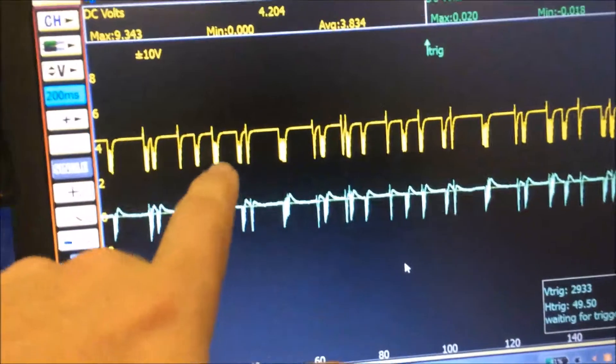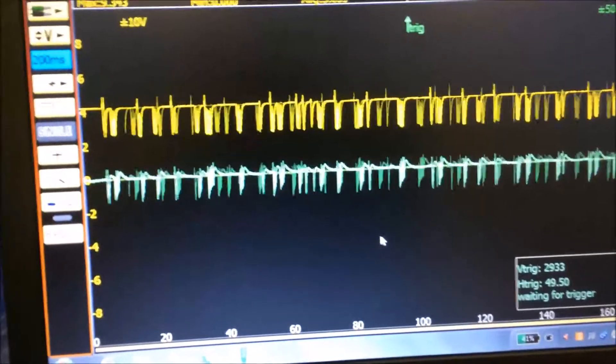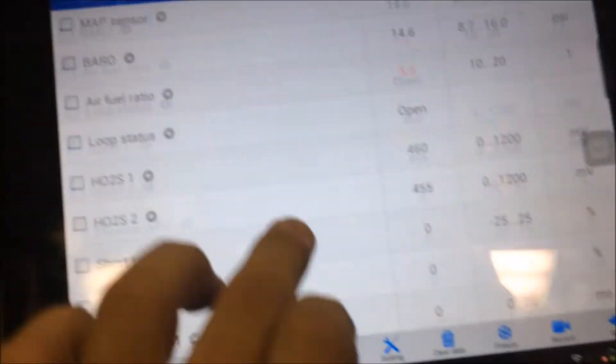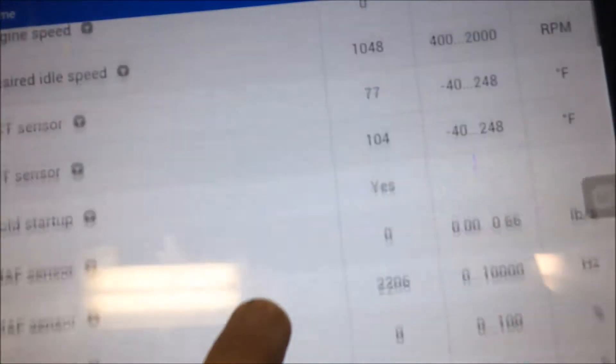We've got our CAN bus high and CAN bus low, which shows us that the PCM is communicating with the oscilloscope. Our laptop communicates with the scan tool right here, and we get all our data through the scan tool.